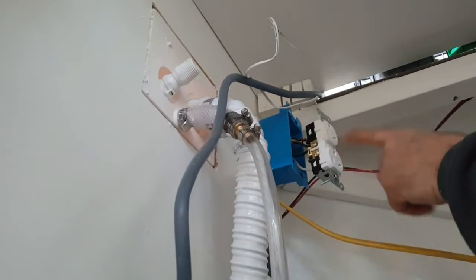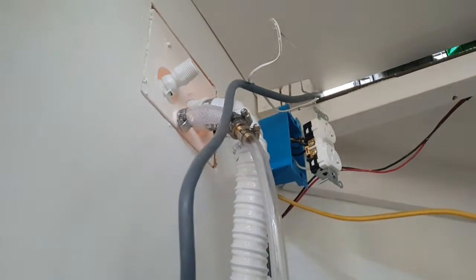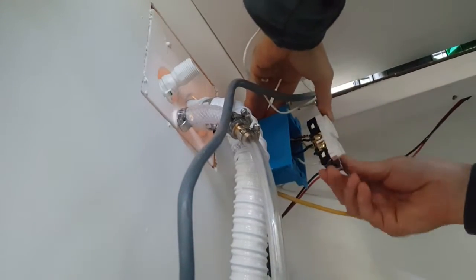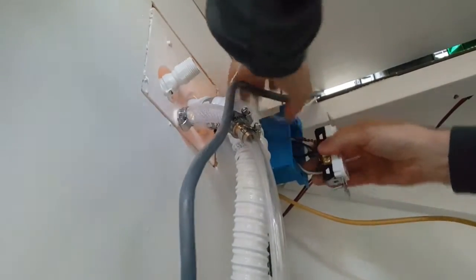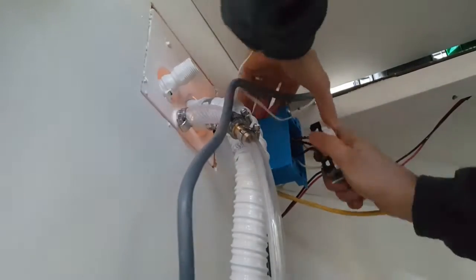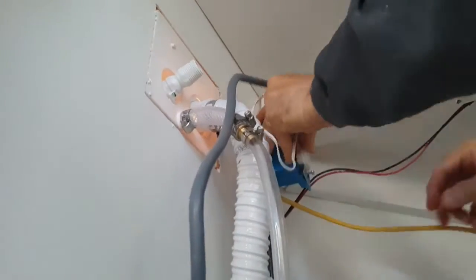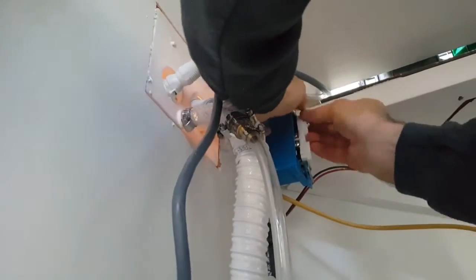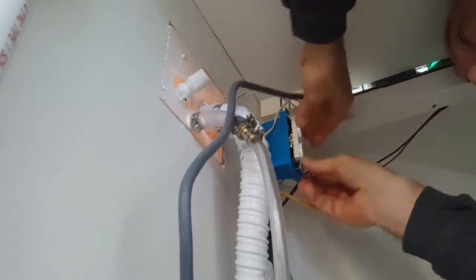We've got the whites and the whites, the blacks and the blacks, and the copper together. This new wire would be hot if we turned on the electrical breaker, but we're not turning it on until we've got everything safely in their boxes and all hooked up. Now I've got to get this installed in this job box.